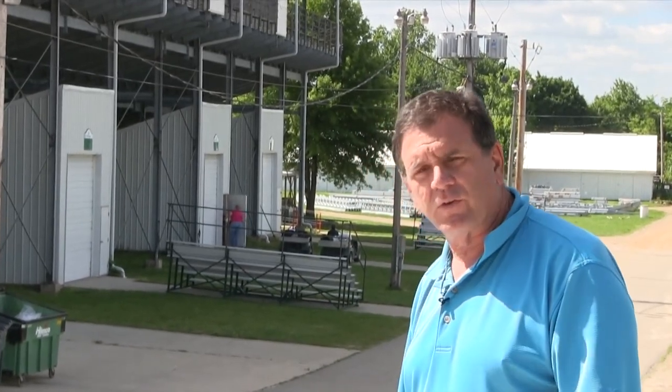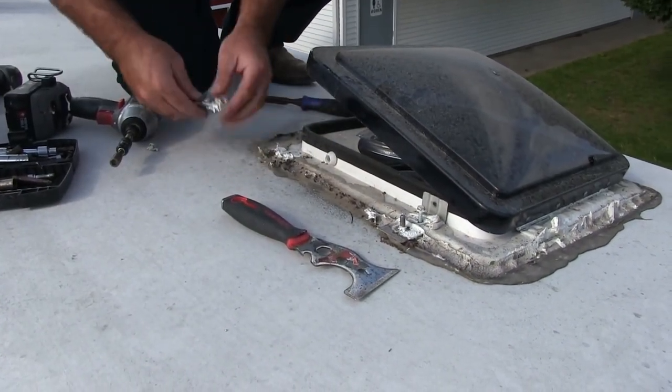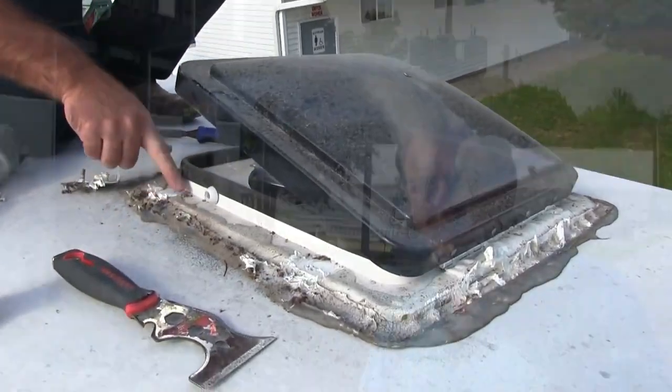One of the things we have to do here at RV Armor is use best roofing practices, and that involves doing a thorough inspection of the existing roof. We remove all the caulking and sealants, the AC covers, and inspect the seals underneath. We also probe the roof to make sure it's properly sealed down and check all the sealants. No matter how great our product is — and it is the best on the market — it's no good if we don't have a good solid foundation to start with.